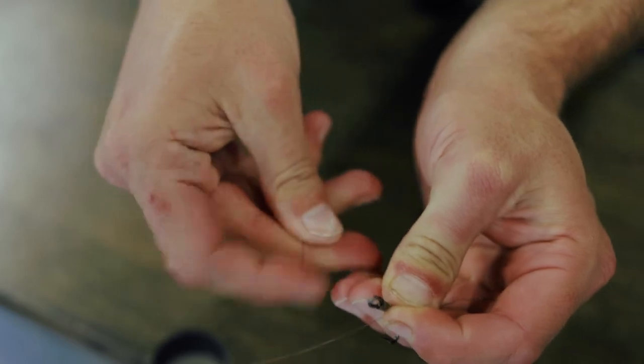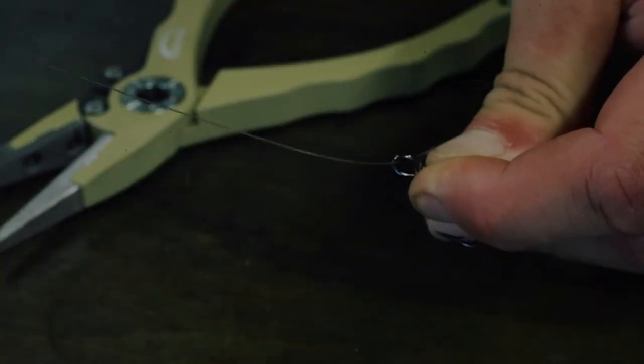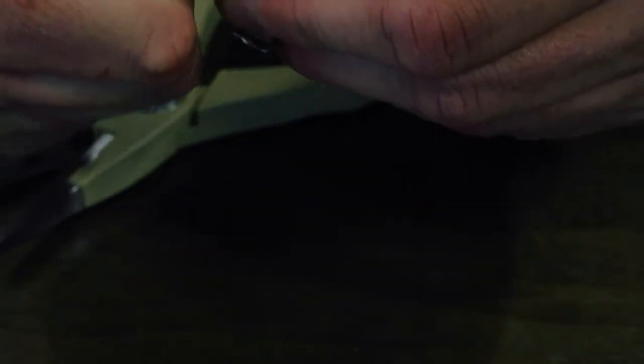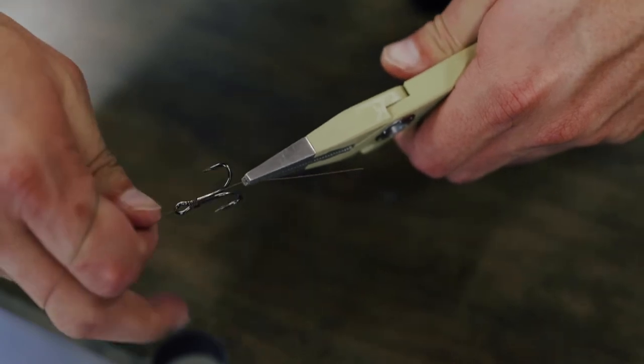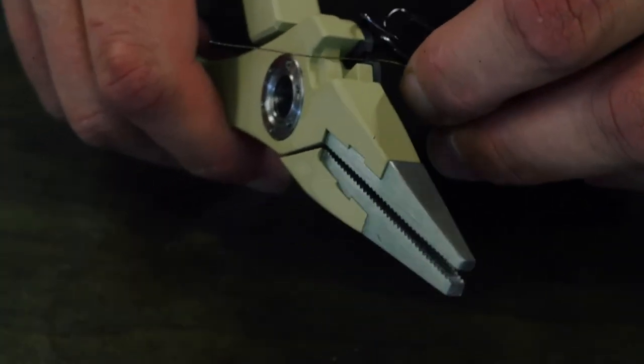Grab it with your pointer finger again so you're holding the initial line and the last wrap. Take the very end of this seven-strand, pull it through the eye, and pull it tight. Pull the tag end on the bottom — the initial line — and pull that tight. That's it. Cut your tag end off right there at the bottom of the hooks, and that's your first hook on your stinger rig.